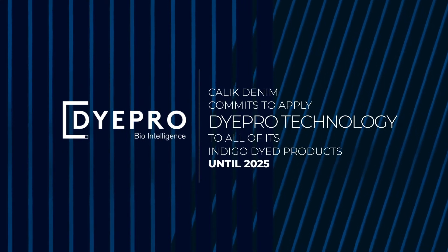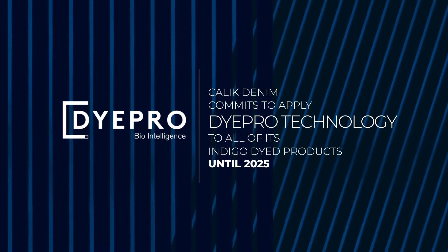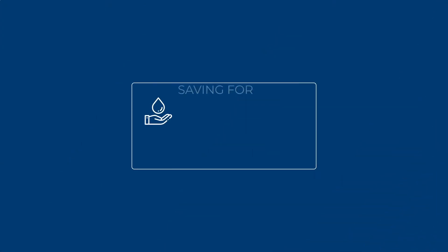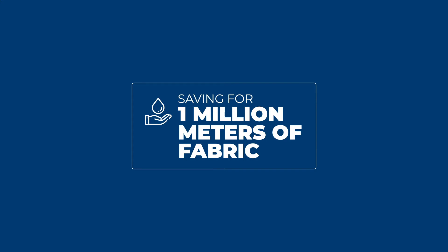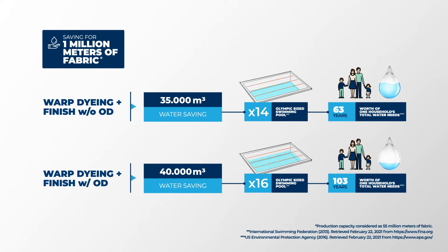Chalak Denim commits to apply DyePro technology to all of its indigo dye products by 2025. This means to dye 1 million meters of fabric, saving the amount of water which is worth 63 to 103 years of one household's total water needs.